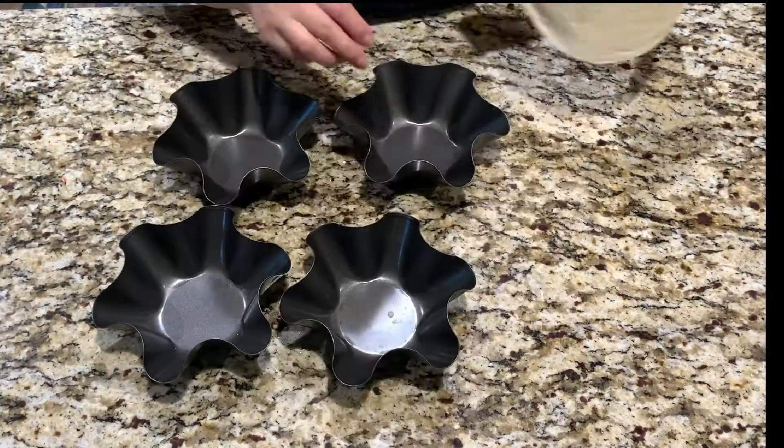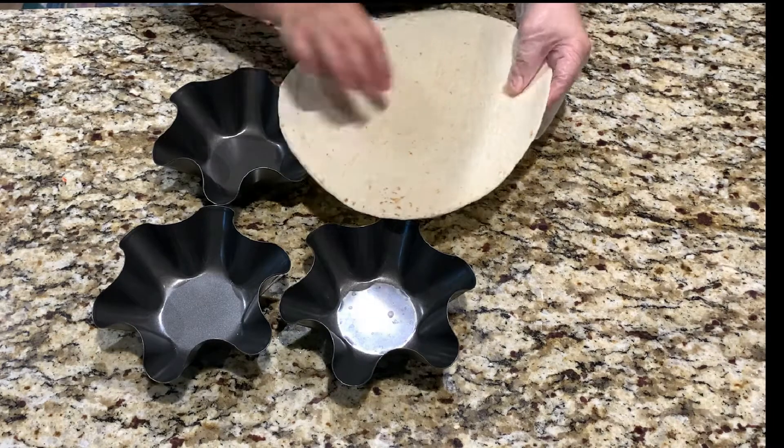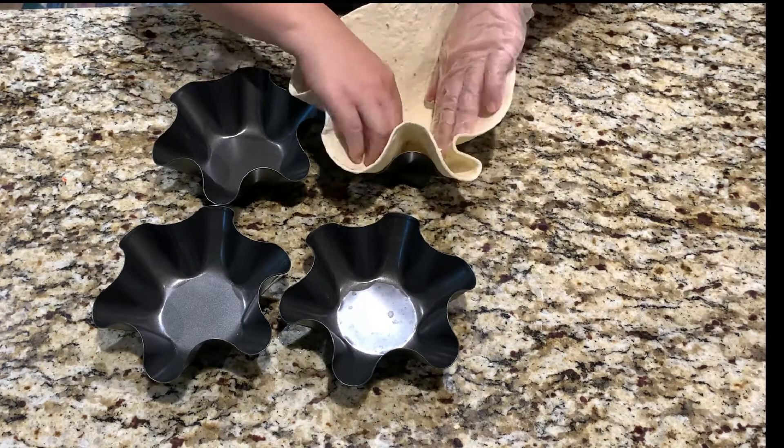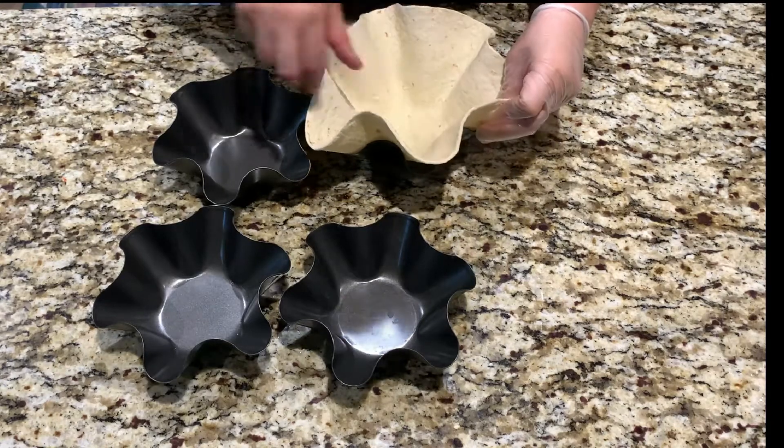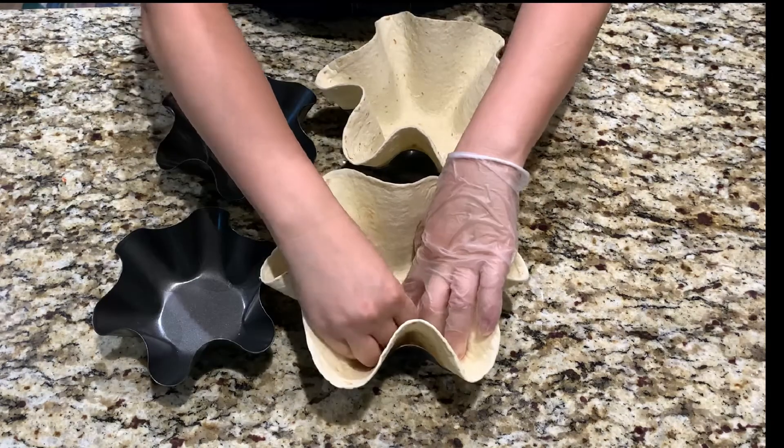I'm using burrito non-stick pans to form my burrito bowls just like this. Make sure the shiny side is facing up.